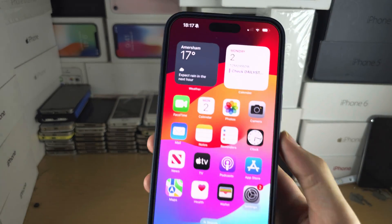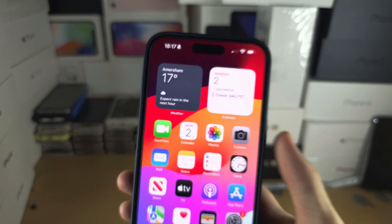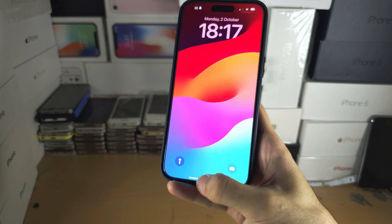iPhone 15 Pro Max uses Face ID technology, which is this right here. And so if I go to the lock screen, you can see it's using my face to unlock the phone.